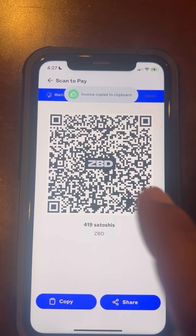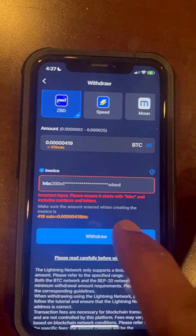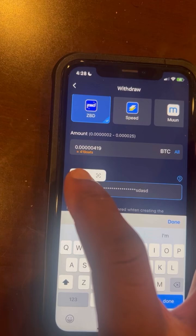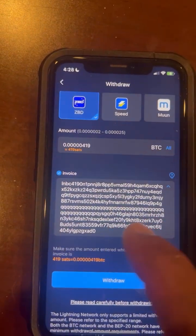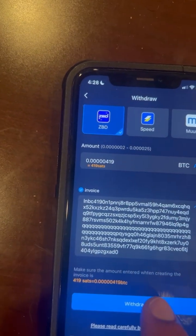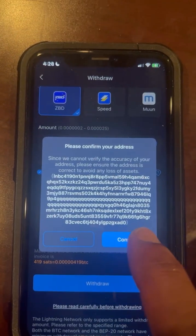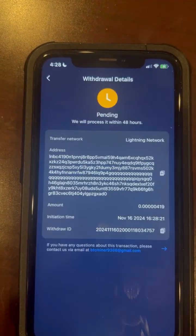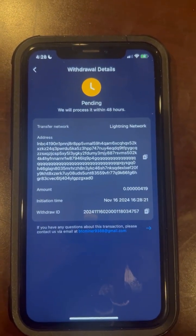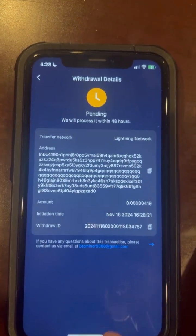Type in your number — 419 or whatever your number is — and then hit Create Invoice. Make sure it's copied. This is your receiving invoice. Now go back to Bitcoin mining and paste it in there. You can see the invoice code is right here; it's a really long code and everyone's is different. Then you hit Withdraw, then Confirm. Now it's pending. Within 48 hours it'll be there, but honestly you can check back in about 10 minutes.